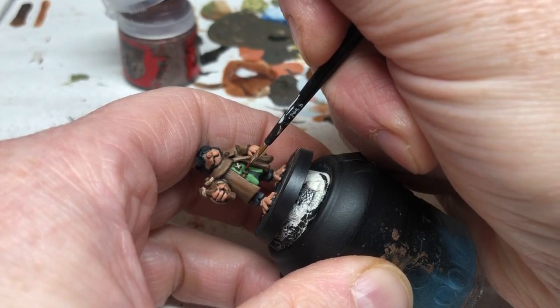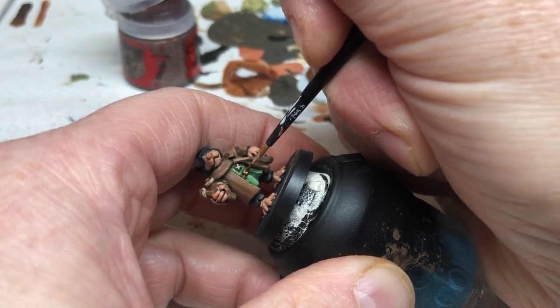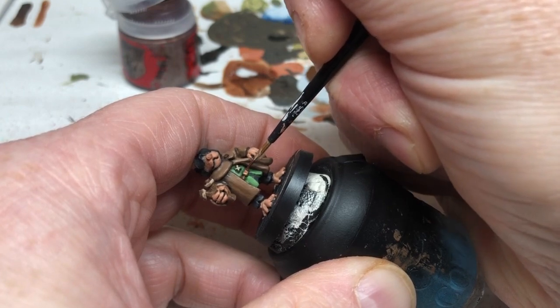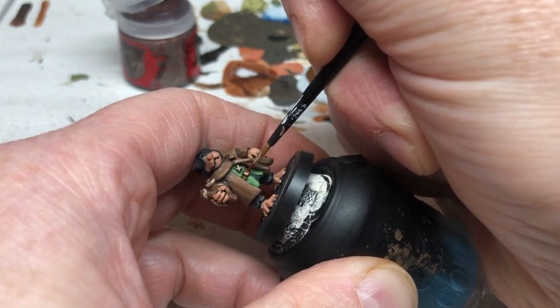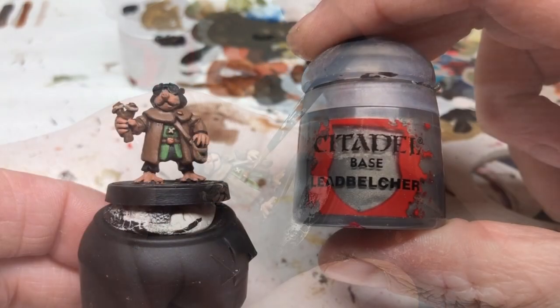We're now going to switch to Balthasar Gold and we are going to put that on the belt buckle. He's also got a tiny little brooch or pin on his lapel and that will get a little touch of Balthasar Gold as well — just a little pinpoint of brightness.